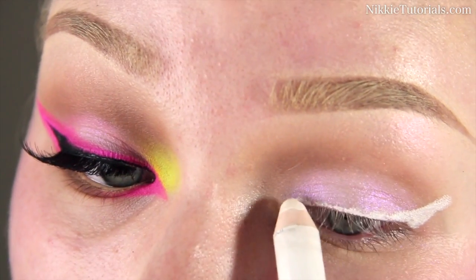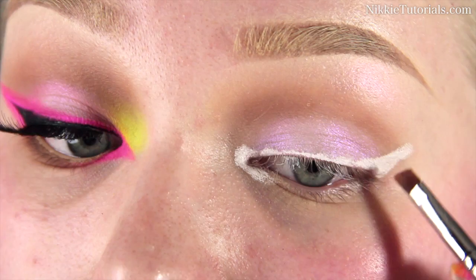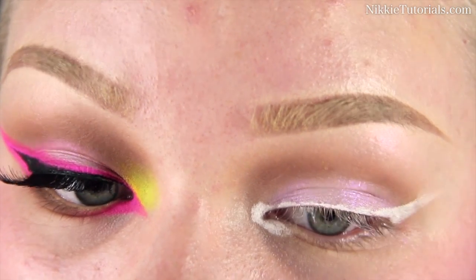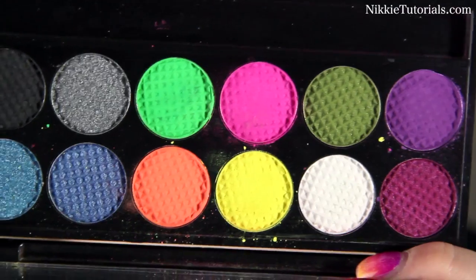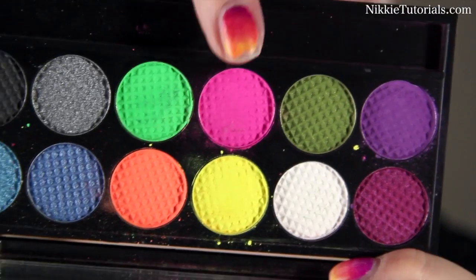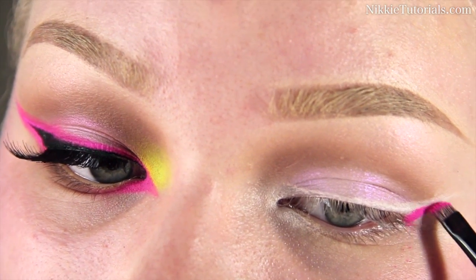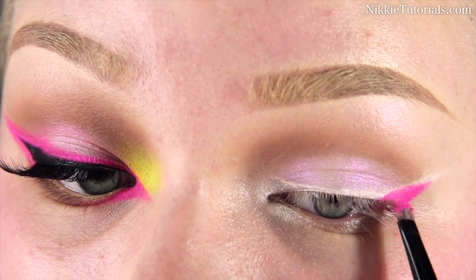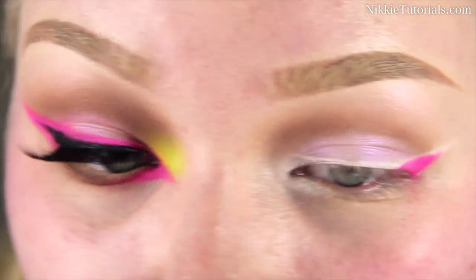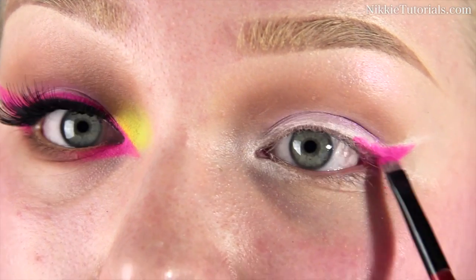I'm putting a base underneath to really make it stick, then blending that out slightly. The neon pink I'm using is from the Sleek Acid Palette. You really want to pack on this color because it's very powdery — without a base it won't stick or show properly. Just make sure you are packing this on.